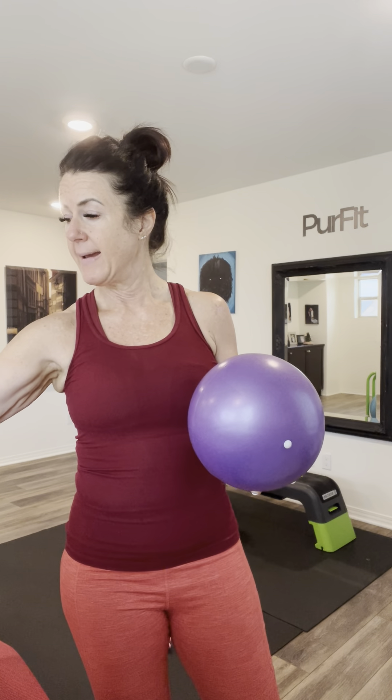Hello everybody, welcome to barre! This is going to be a 20-minute workout. All we need is our squishy ball, so if you've got one of those, go ahead and grab it and have it ready to go. We're just going to start with a quick warm-up, working each side. We are doing a lot of leg work in the next 20 minutes, and we will also be working on triceps today.